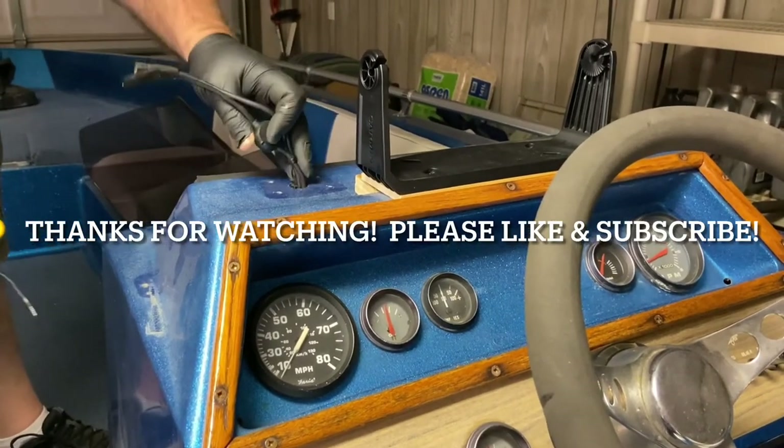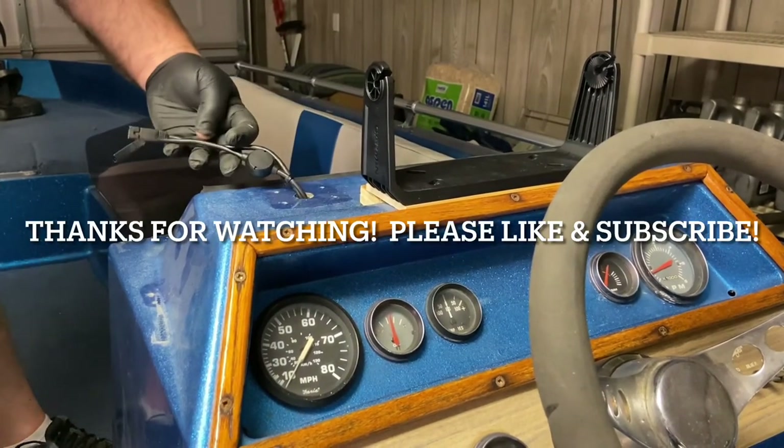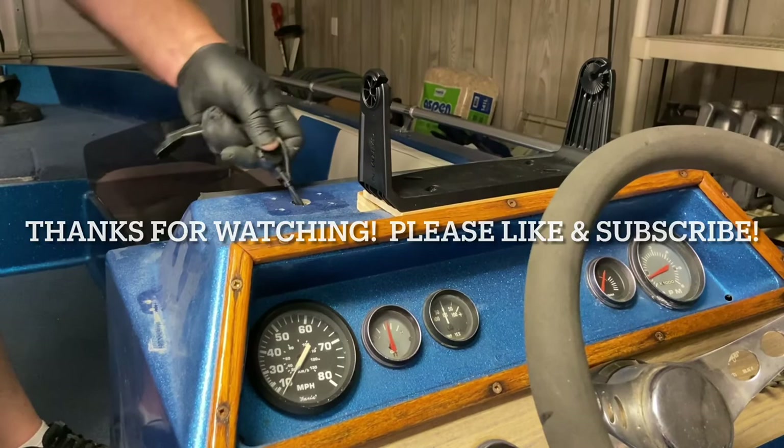Alright, so now we can install the power wires and get these other wires moved out of here.